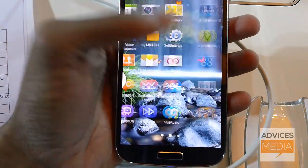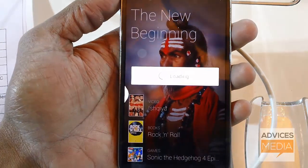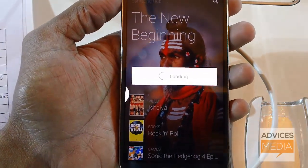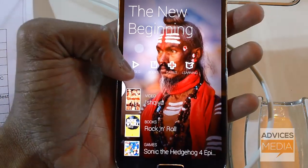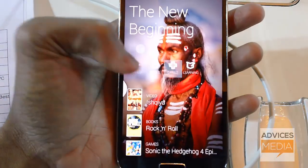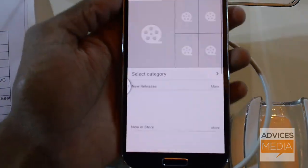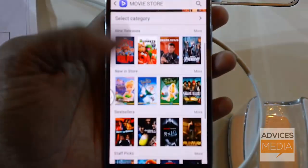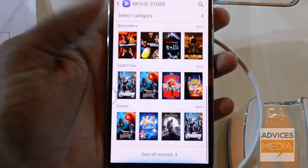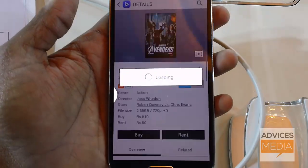Another interesting thing is the Samsung Hub. In this single application, you have four different services: Video, Books, Games, and Learning. There's a movie store which is Samsung's very own store where you can rent or buy movies, and it has a very cool interface.